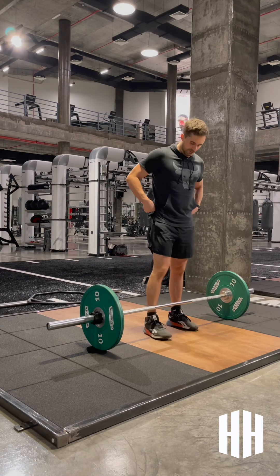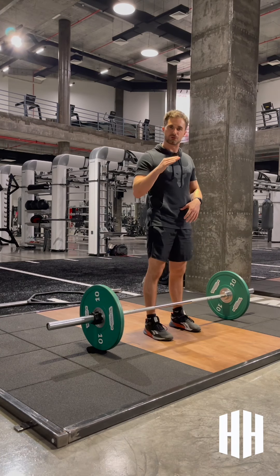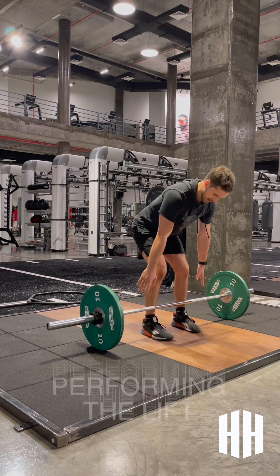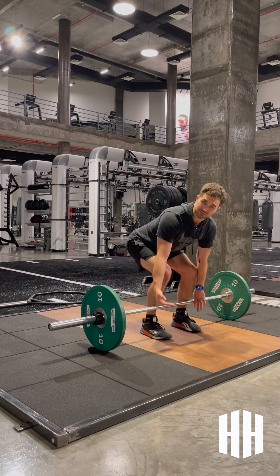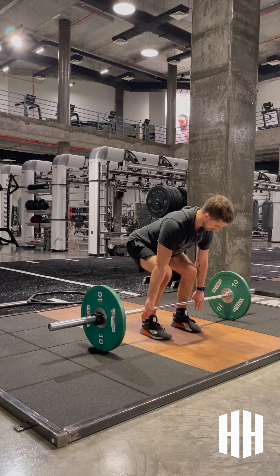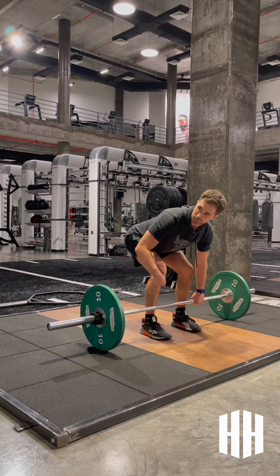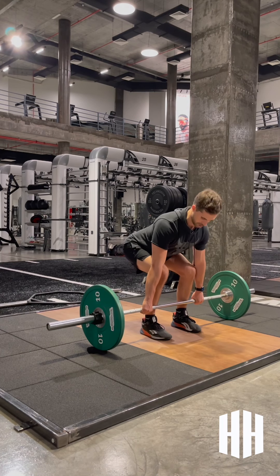Once we get into a few sets of those, you've checked your mirror, you've got your position right, back is straight — then we're going to come down and start with the lift. When you're cueing yourself, I suggest you cue from the ground upwards: weight through the midfoot, toes down, hands just outside the hips. Drive the knees back slightly, which raises the hips a little bit. Chest up, pull those shoulder blades back.